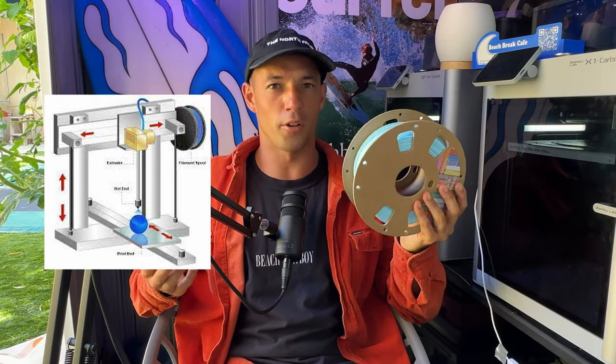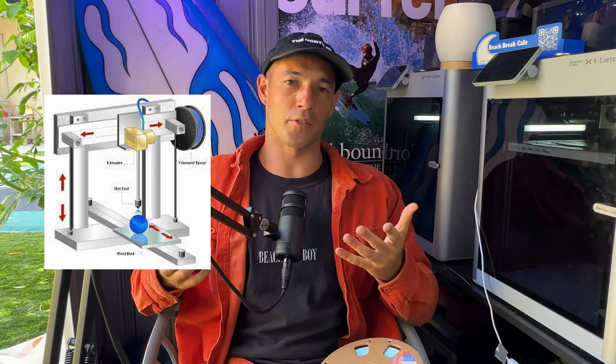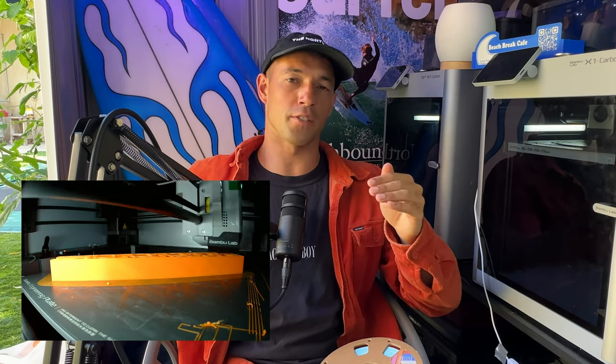Without going into too much more detail, these fins initially started off in a spool of wire, similar to this, also known as filament. It is then run through some tubing into the machine where it meets a super hot nozzle that melts it on contact. It then draws and fills in a layer similar to a coloring book, and then incrementally moves up until you have a physical product — for every one millimeter, there are five different layers.